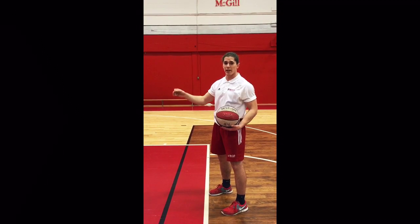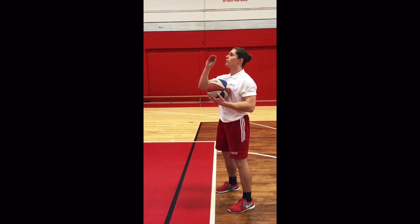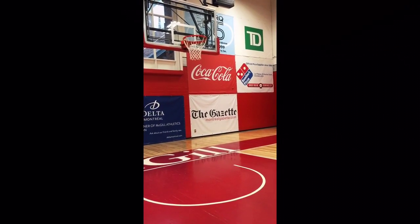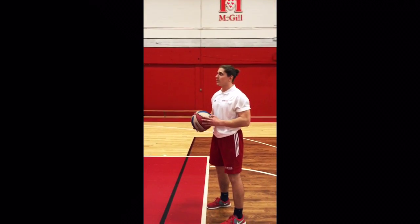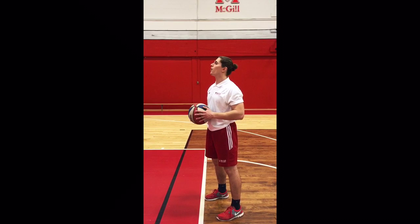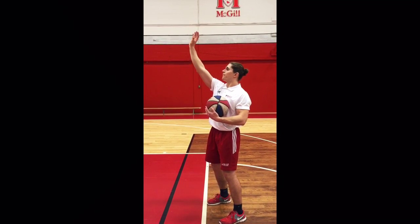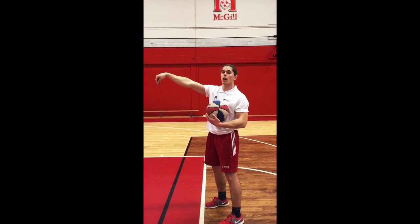The second E is for eyes. You want your eyes focused right on the basket — look at where you want to shoot. If I want to put the ball in the basket, I'm going to look at the basket. The last letter, the F, is for follow through. When I shoot, I'm going to finish my movement like I'm reaching to take a cookie from a jar.